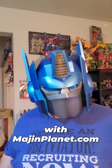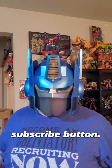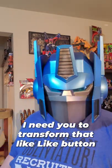Hey guys, Professor Prime here at MyIsYourPlanet.com. Thank you guys so much for watching today's video. I need you to roll over that subscribe button and transform that like button to a thumbs up.